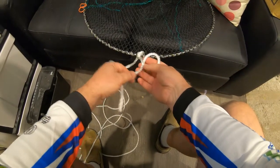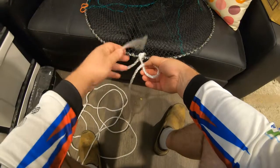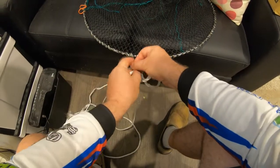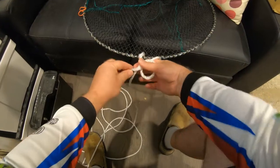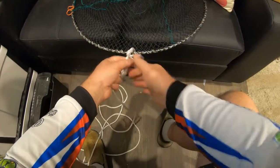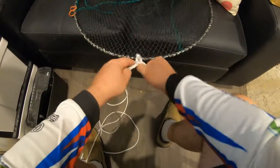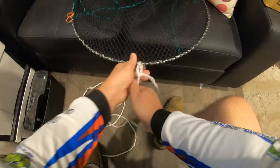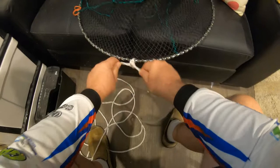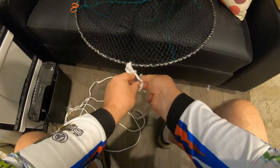Now we're going to do the reverse again. The tree and the hole - you put the hole on the top. Okay, so the rabbit: there's the hole, rabbit comes out of the hole, goes around the tree, and the rabbit goes back into the hole. Pull on the two working ends. And just to be safe, I'll just do another hitch - a two, three hitch.